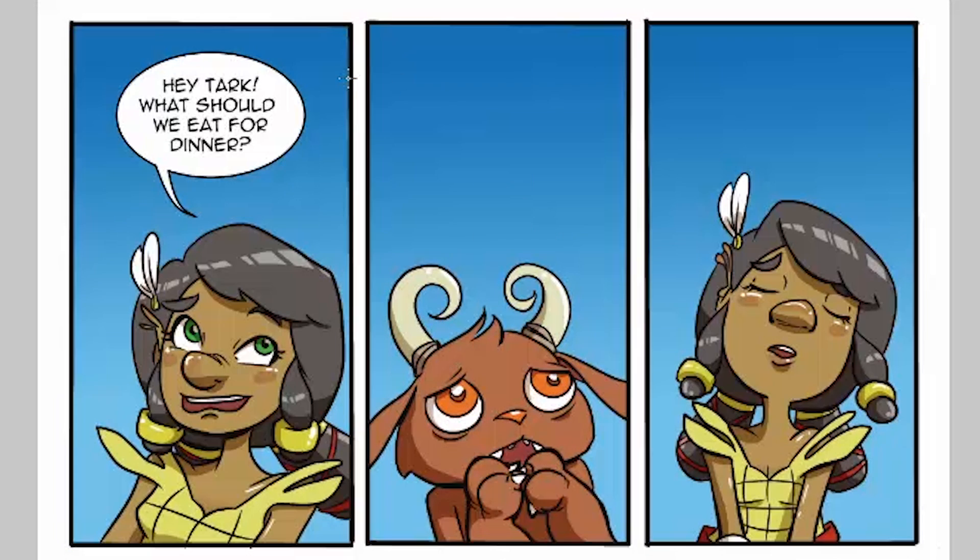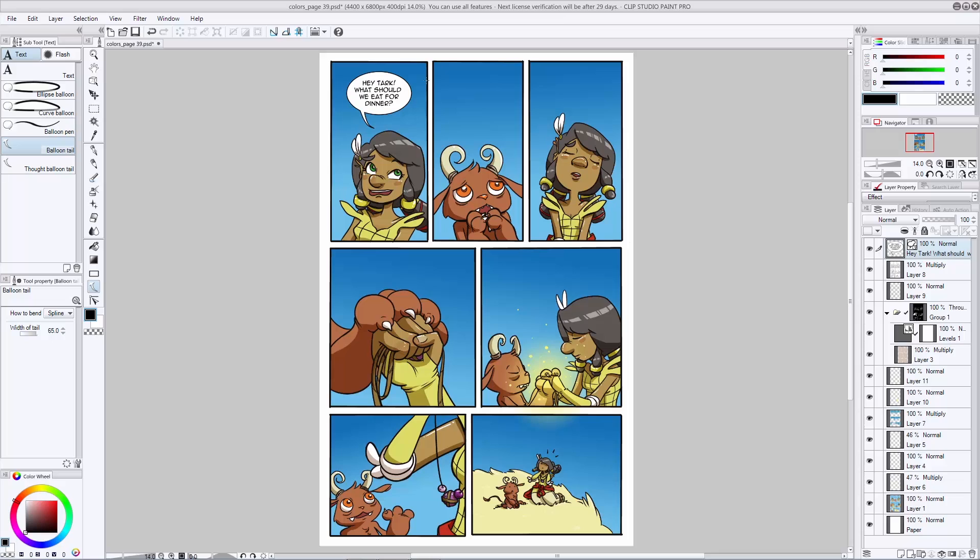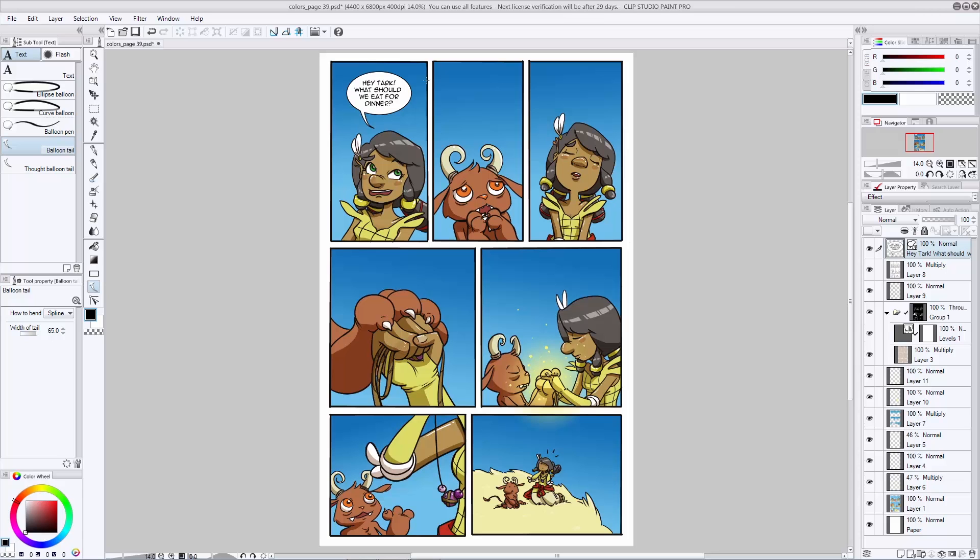Repeat this process for the rest of your panels. Now we've completed the lettering phase. We've gone ahead and designed our balloons, laid out our text, and we've got everything reading just the way we want it to.